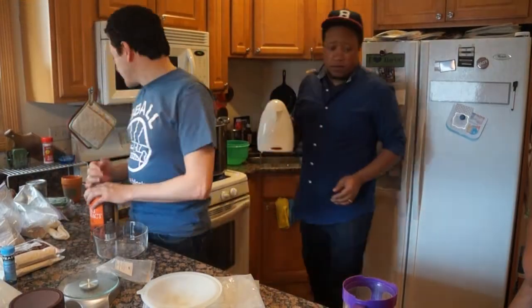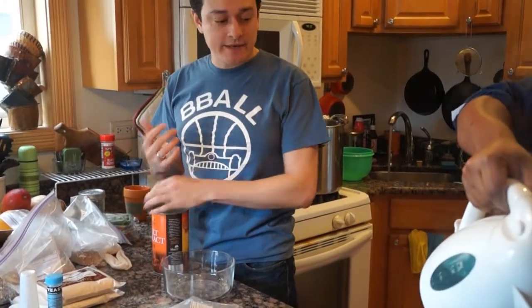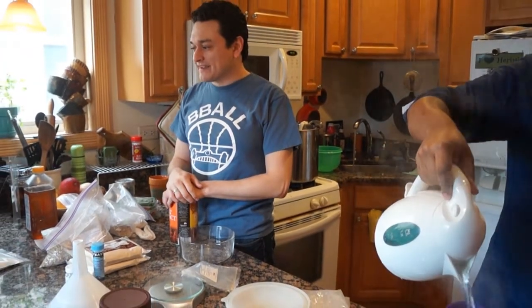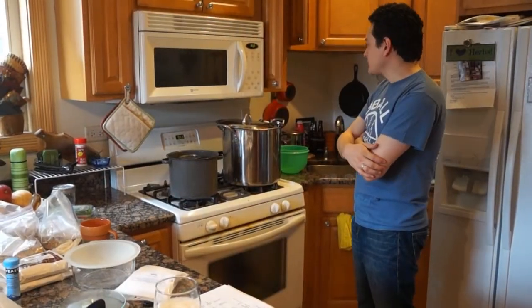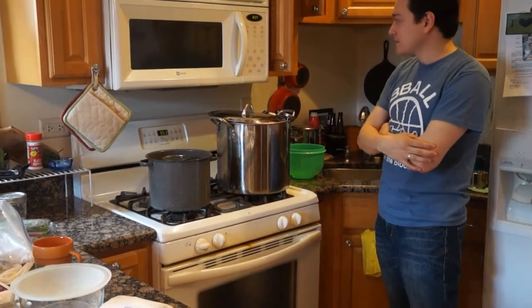Now that we've put the grains to steep for 45 minutes, we just have to wait — that's a big part of brewing, a lot of waiting. This is usually when we drink beer and crack jokes. We're almost getting to the point where our steeping grains have been steeping for 45 minutes, so we'll get to the zero mark.